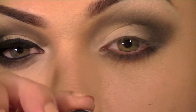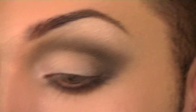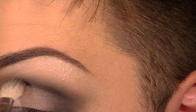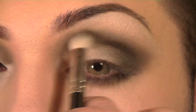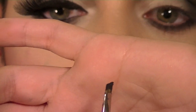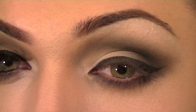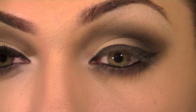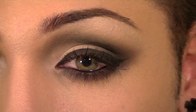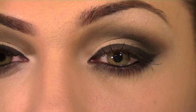Now I'm going to take a little bit of black shadow — this is Carbon by MAC, another matte one — and I'm just going to put that in the center of the crease. Then I'm going to take my Black Track Fluid Line by MAC, which is the gel liner, with my 208 short angled brush, load the brush up, and make a pretty thick line on top. I'm now going to take my Feline Cold Pencil by MAC and put that right in the waterline. Then I'll put some mascara on the top and bottom lashes, and clean up underneath with a little bit of concealer just to get that nice crisp line.